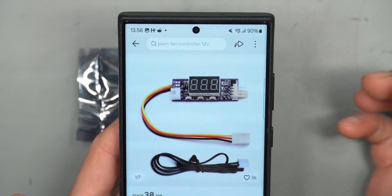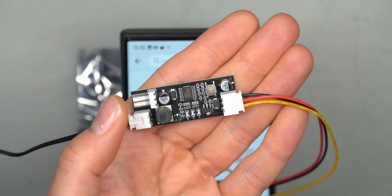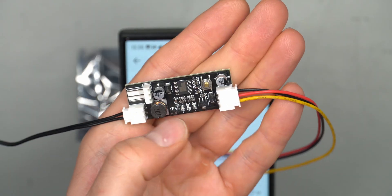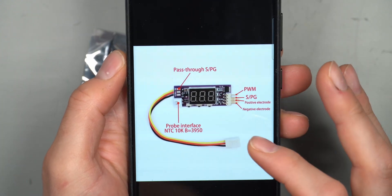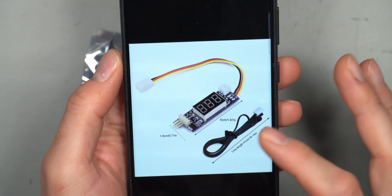It is a little bit easier to manage or to set compared to other temperature controllers. This one here doesn't have any display — there are LEDs you have to go by to set the temperature. This one does have a display and it doesn't really cost that much more than the ones without a display, making it much easier to set up.